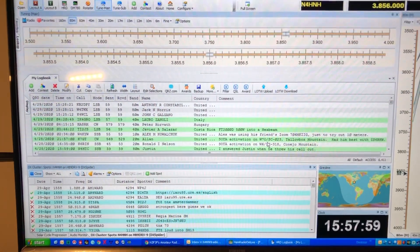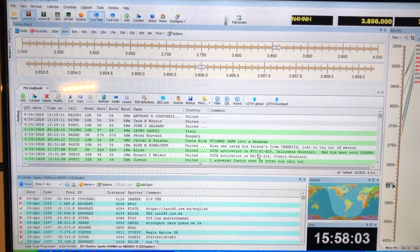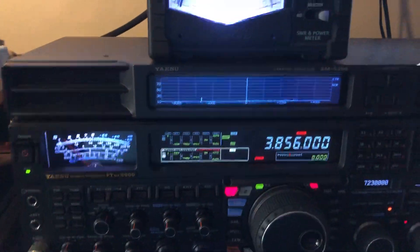Hello, N4HNH here. Well, of course you probably recognize that as the Ham Radio Deluxe screen being displayed on the wall up there, sitting in front of the FTDX 5000 MP Limited.